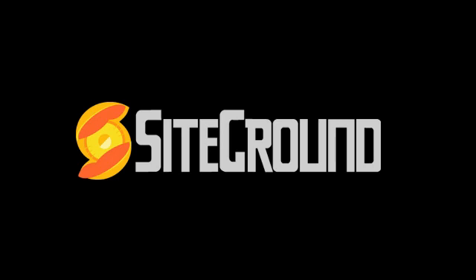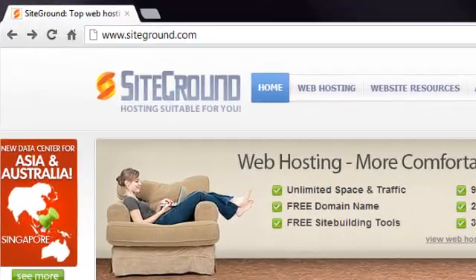Getting started with Joomla at SiteGround is a piece of cake. It only takes three steps, as I'll show you now. Step 1: Register for an account.